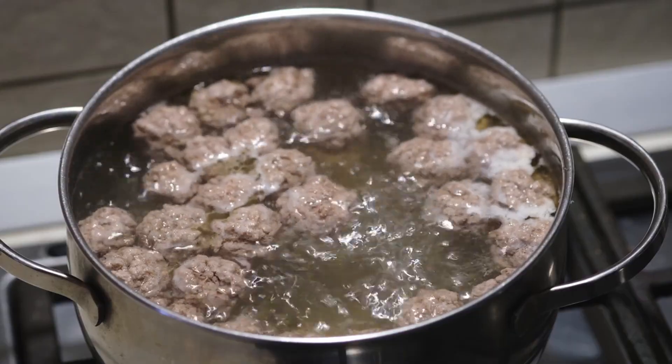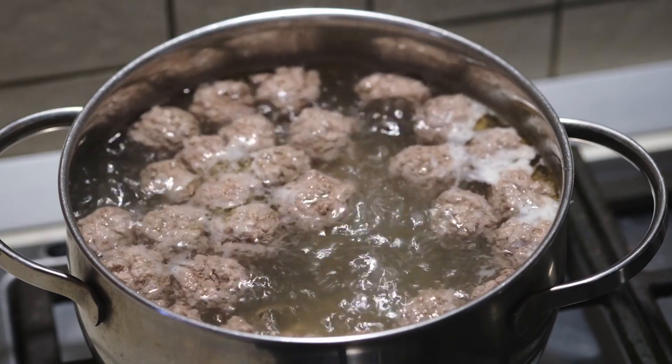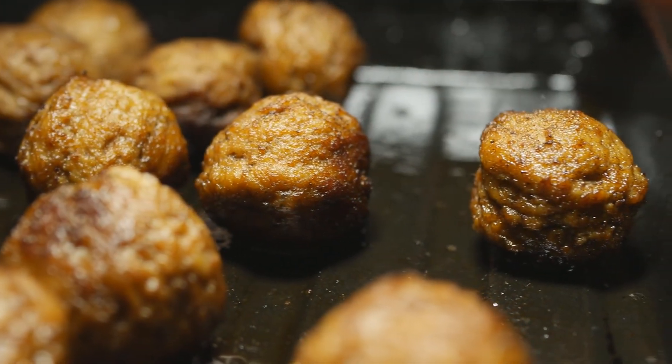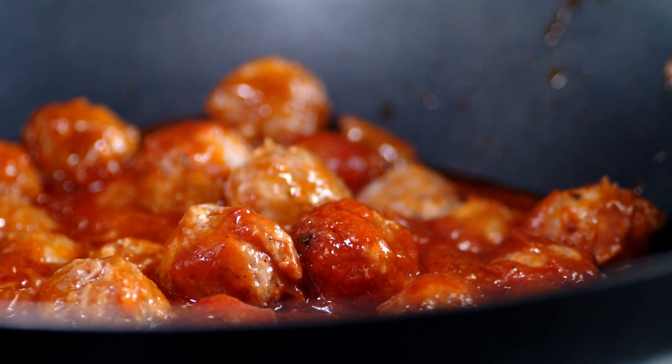One of the signature techniques used in preparing Jiangsu-style lion's head meatballs is steaming. Unlike frying or boiling, steaming allows the meatballs to cook gently and evenly, resulting in a tender and moist texture. This gentle cooking method also helps to preserve the natural juices and flavors of the meat, ensuring that each bite is as flavorful as it is tender.